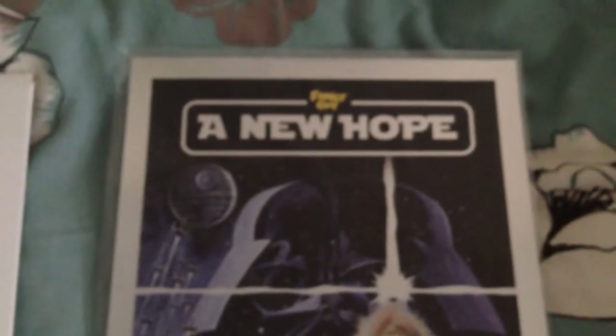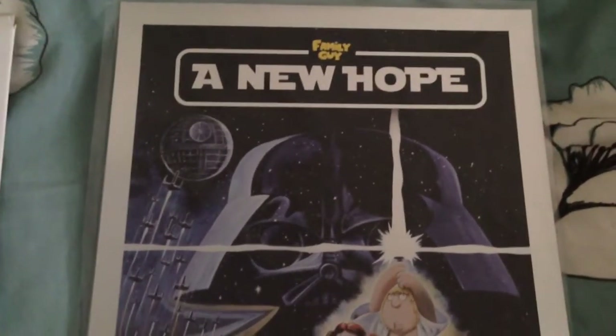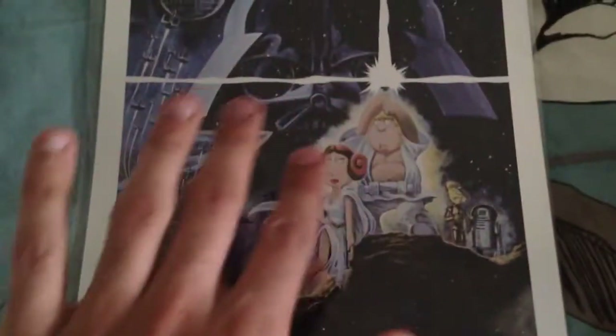So Family Guy A New Hope Limited Edition Uncut Press Sheet from Inkworks — just want to show you guys that. It's a Star Wars themed and everything.